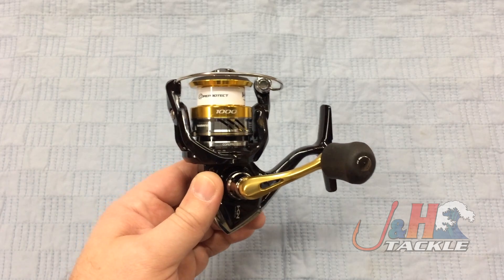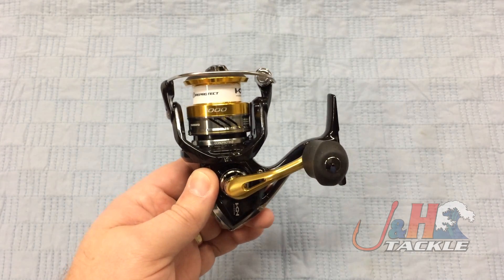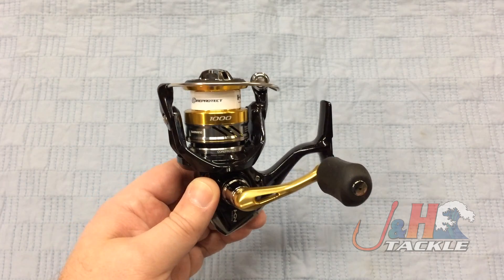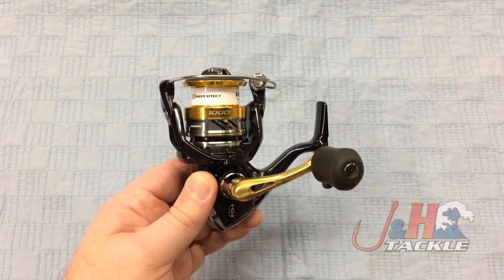Core Protect is going to keep you protected from saltwater. They've sealed certain areas of the reel, so whether you're fishing in fresh water or salt water, you have corrosion protection. There are five ball bearings in here — anti-rust ball bearings.